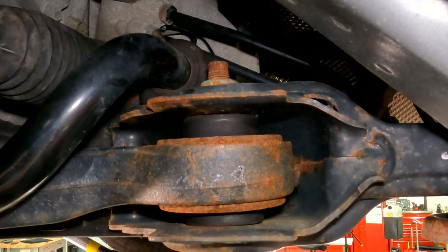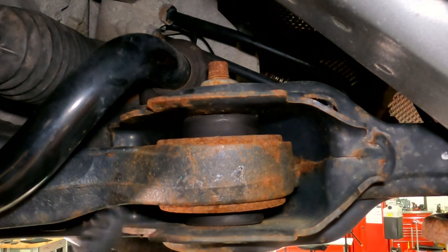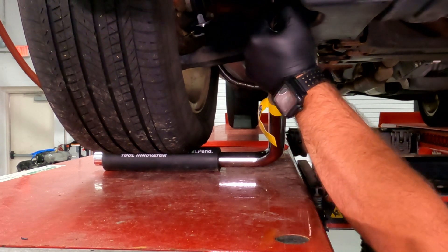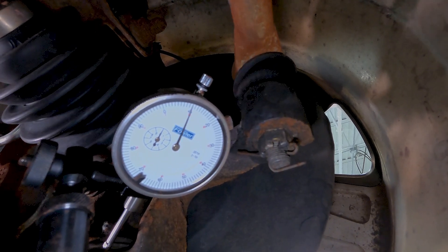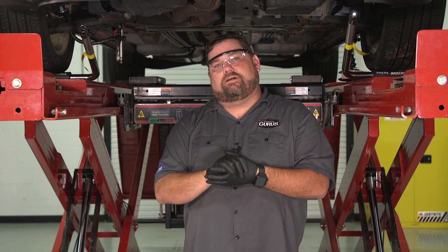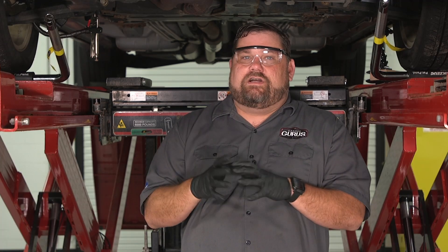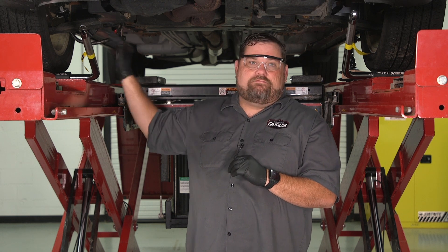We're still looking at this vertical control arm bushing, and as you can see while I'm working it, I don't see any movement in this bushing at all. But watch that dial indicator — I've got it on the lower ball joint on the passenger side. As I work these tools up and down, you can see I'm getting about 20 thousandths of movement in that ball joint. I already had a suspicion that was the problem, and now I've verified it. The spec on this is actually 39 thousandths, but I'm not too concerned about the spec because the vehicle has a noise complaint that I've verified on a test drive. I've shaken it down with these tools efficiently and confirmed with the dial indicator that the ball joint is the problem.